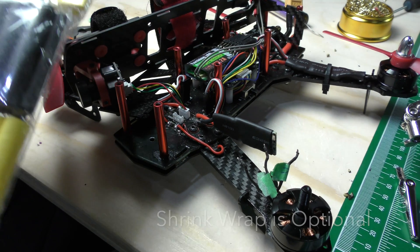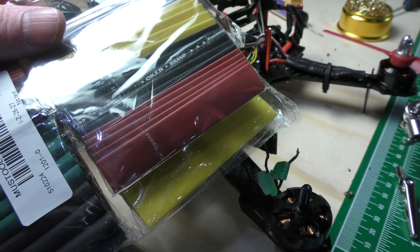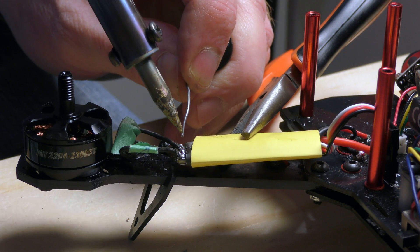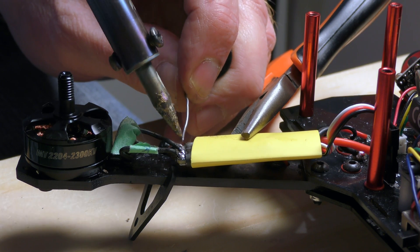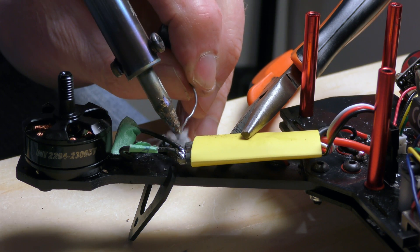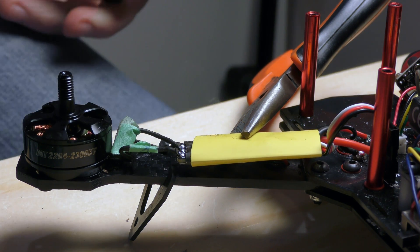Before I do that, I have to pick out a color for the shrink wrap — I'm probably going to use yellow on this one. The trick is not to have any crap on your soldering iron or else it just messes up your solder. There we go — that's good solder.